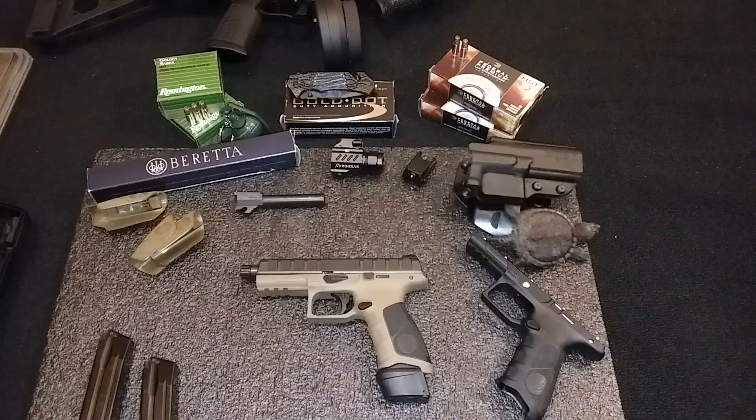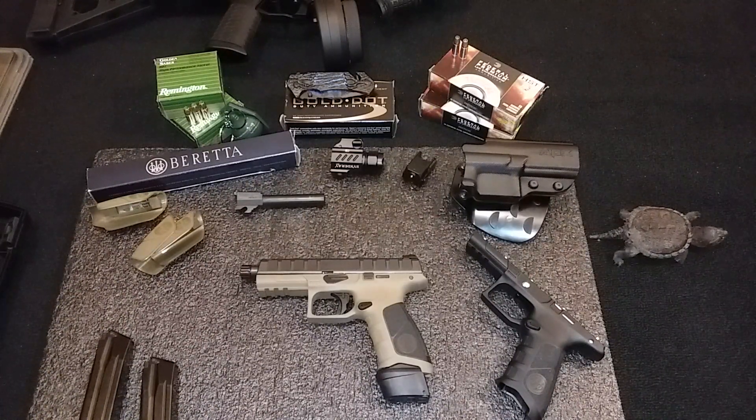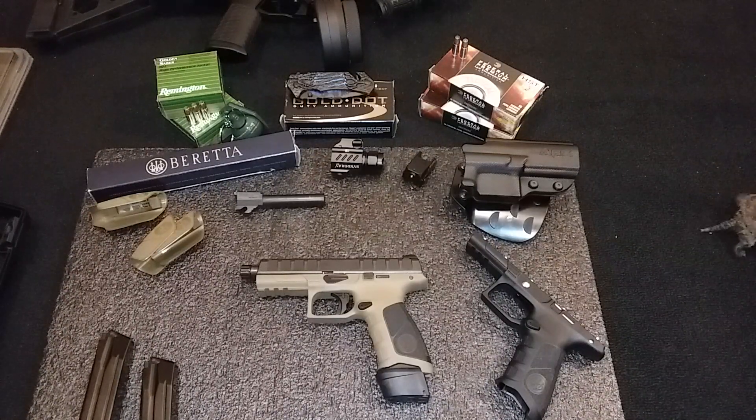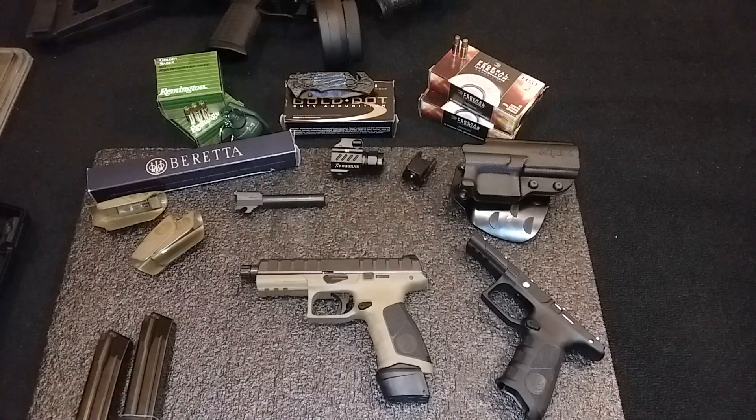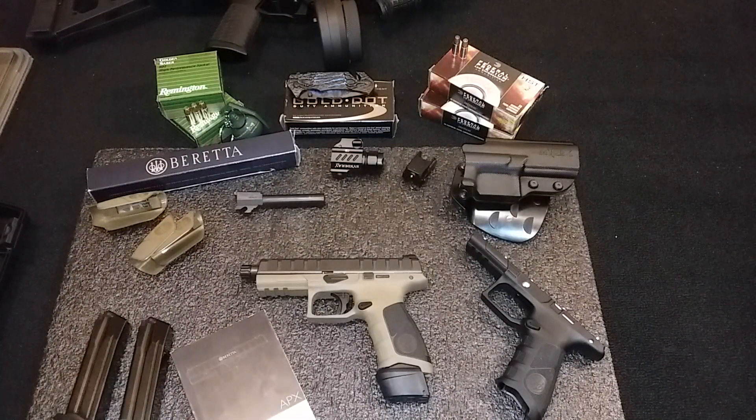I just had to get it for the price. I think I paid four and a quarter, which was a great price, and that was over a year ago. I just wanted to make a short video on the APX — it's a great gun. If you haven't shot one, you should try to go to your range and put hands on it.